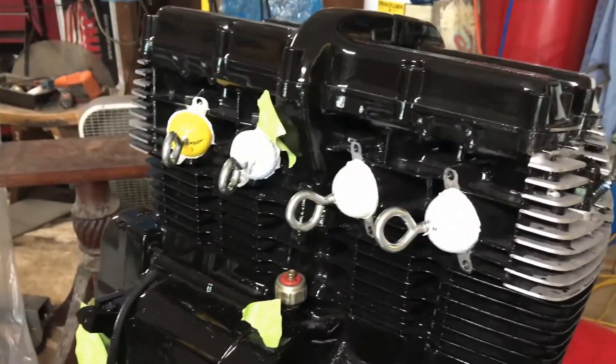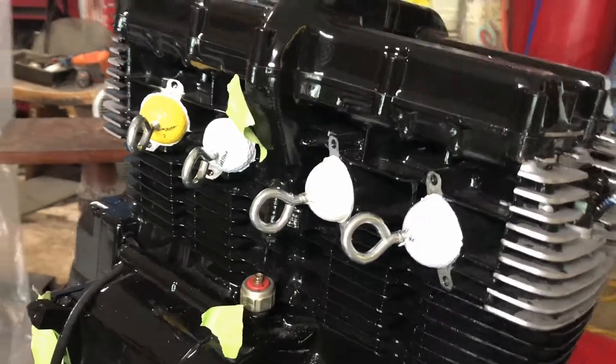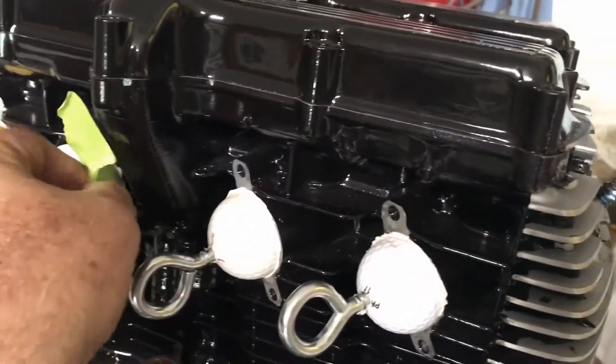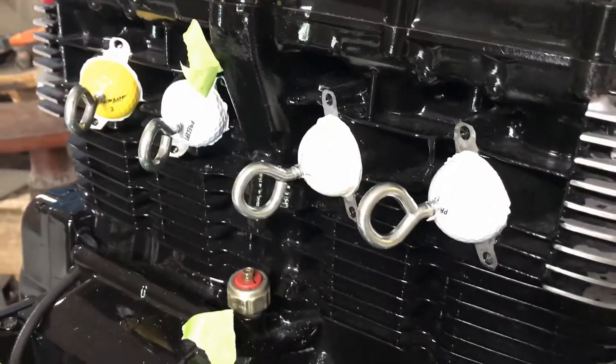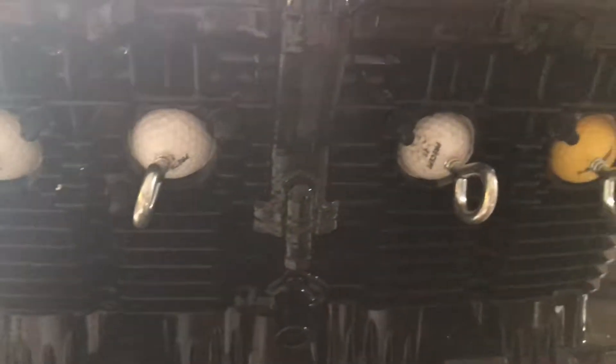I'd call that a par four. It's got to be plugged. Alright, that's how I'm going to keep sand out of my ports.